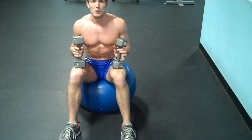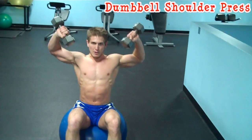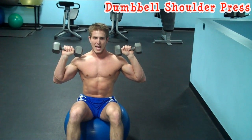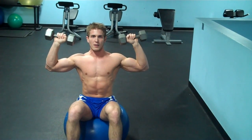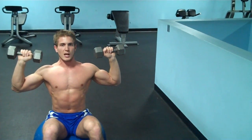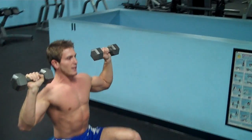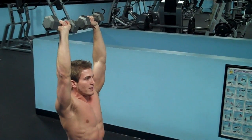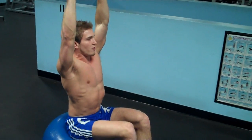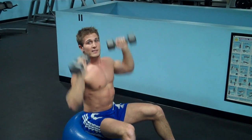As soon as you do 15 to 20 reps of bicep curls, simply bring the dumbbells up over your head and do shoulder presses. Don't bring your elbows back — keep your elbows in line with your hips, and don't go past 90 degrees. Starting point is here, ending point is up top. Breathe in on the way down, push up and breathe out. Again, 15 to 20 reps, maintaining core stability by sitting on the ball. To make it harder, bring your feet together; to make it easier, put your feet wider.